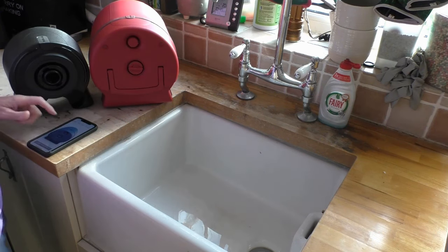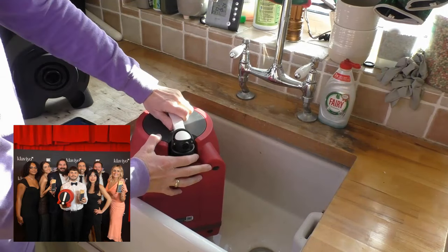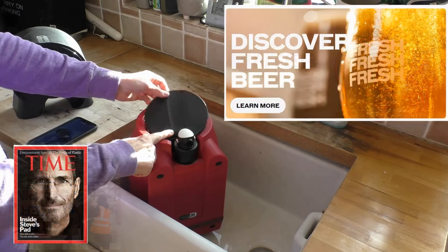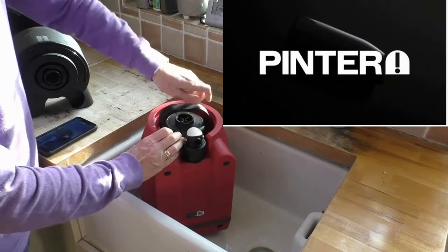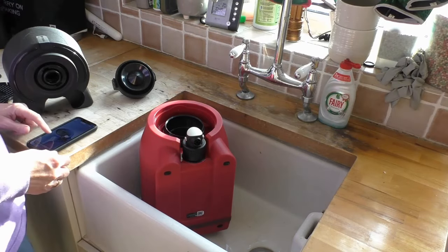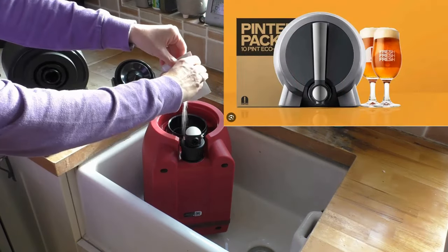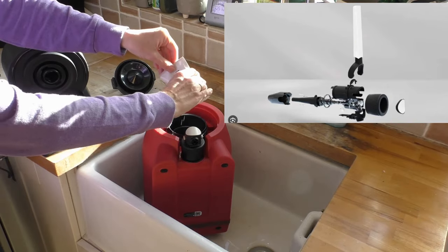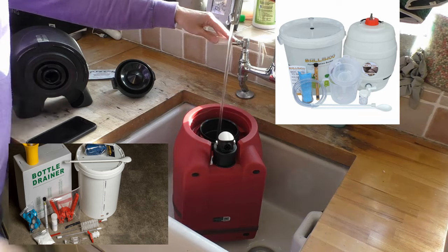What I'm doing here is sterilising all the equipment - it is boring but it's really essential that you do it. Whilst I'm doing that, let's talk about the Pinter 3, because it was something I'd never heard of before. The Pinter is made by the Greater Good Fresh Brewing Company, and in 2020 it was listed in Time Magazine's Top 100 Best Inventions. It was started by two guys with a passion to bring homebrewing up to date and into the 21st century - not just something your grandad does.